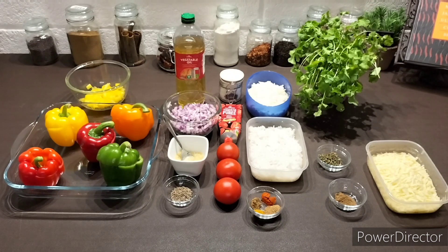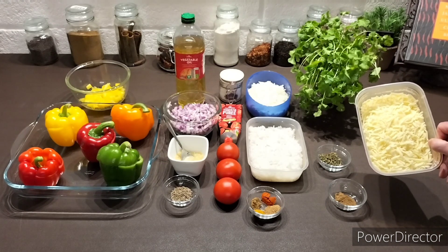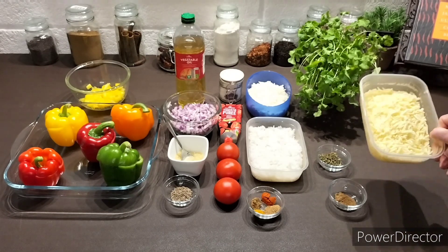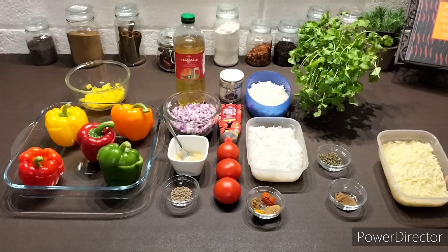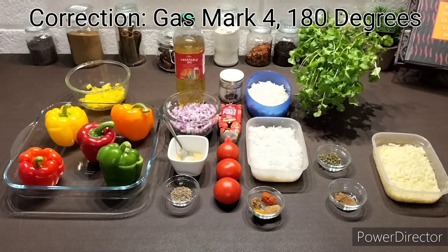Once the masala has cooked through, we will then stuff the peppers. Put them into an ovenproof dish and we'll top them with approximately about two tablespoons per pepper of mozzarella cheese, more or less depending on your liking. The peppers will then go into the oven and they'll cook for around 10 to 15 minutes, gas mark six, 180 degrees, until the mozzarella is nice and gooey and golden brown.